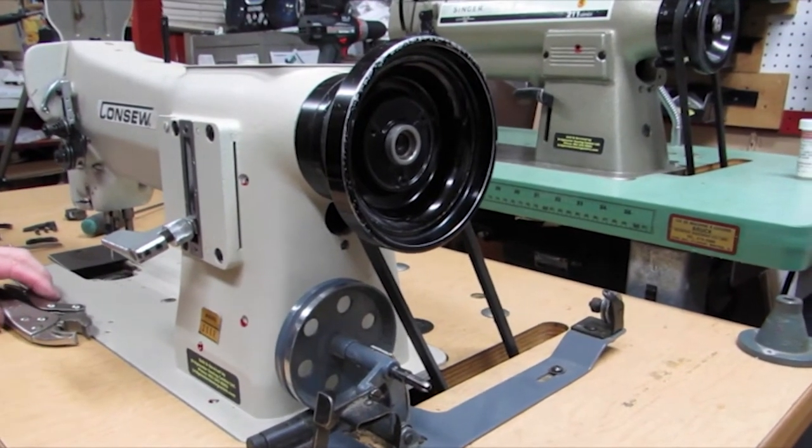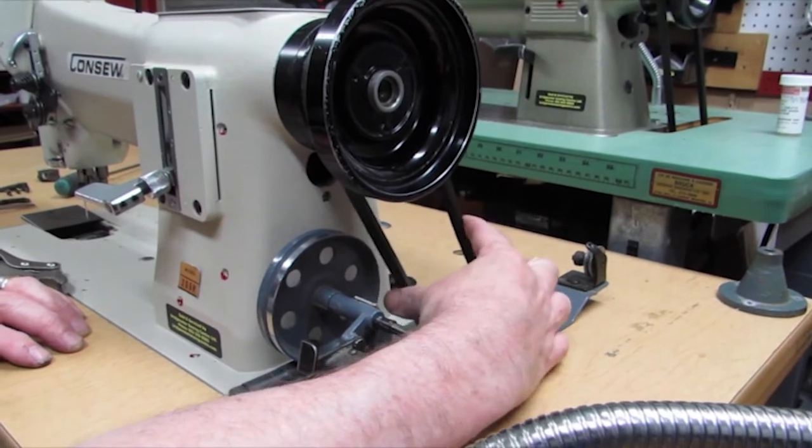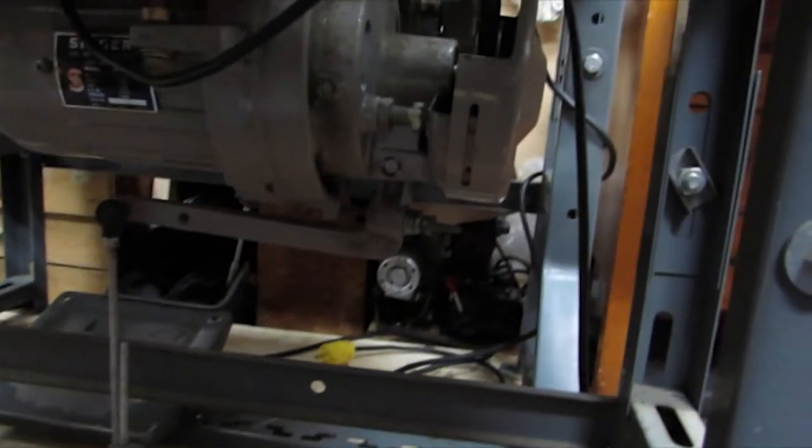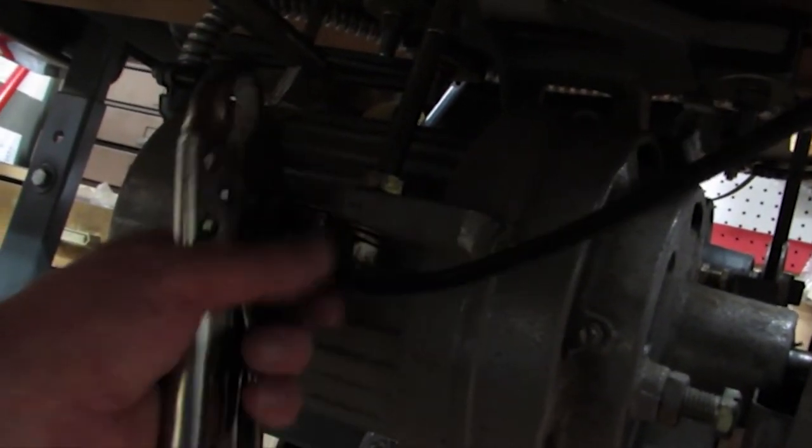Next we'll talk about the tension on the belt and clutch adjustments. As you can see the belt is fairly tight here, so we're going to go in underneath on the motor itself. I'm going to loosen this nut off right here, loosen that off. I'm going to bring it up just slightly — about half an inch. I'm going to squeeze the belt together so it hauls that motor up, then tighten that nut back up again. Bring the bottom one up to meet and tighten those two nuts up.